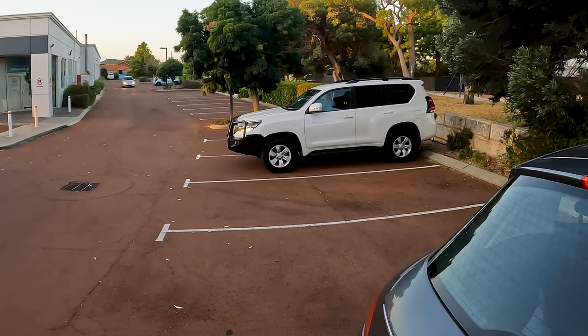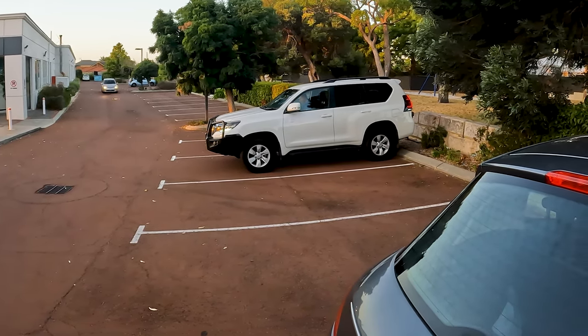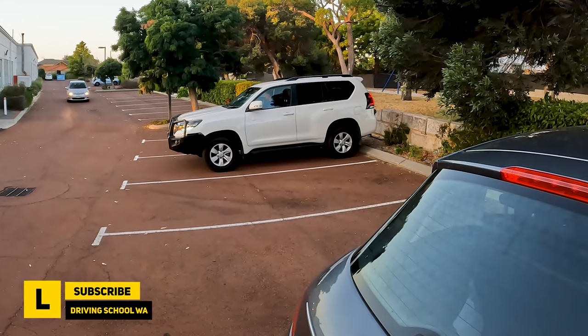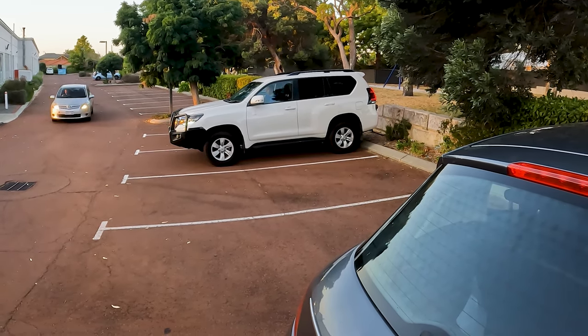I know it's a bit of an unconventional method, but it works 100% of the time. Try it if you're using a four-wheel drive or an SUV for your driving assessment. Let us know if it works for you and if you have any suggestions. As always, feel free to ask any questions in the comments section below. Thanks for watching and I'll catch you next time.